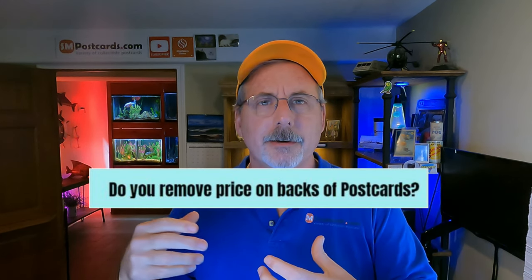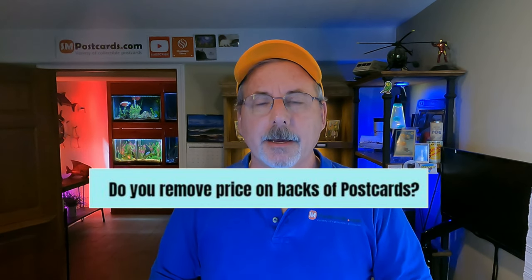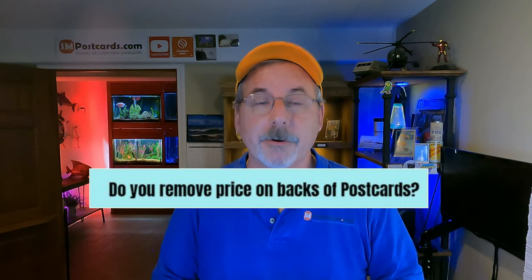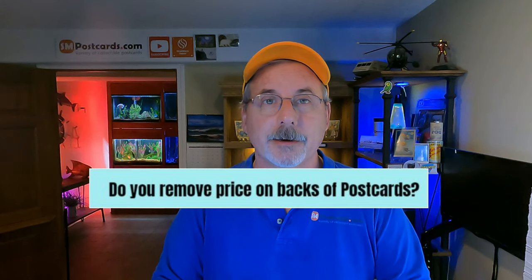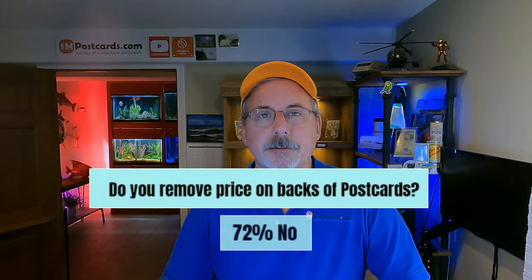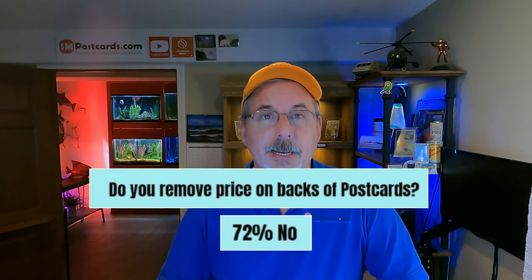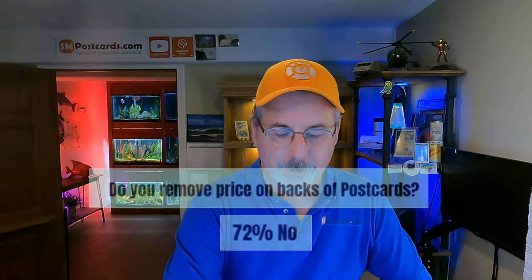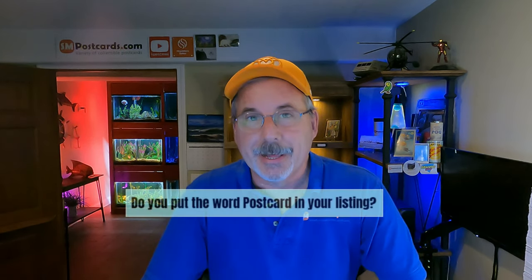Do you remove prices written on the back of postcards — like pencil prices from antique booths or flea markets? 72% of sellers said no. I don't remove them either — it's part of the card's history. I'm not going to go through thousands of cards erasing things, which can smudge the card. Whatever marks are on there stay; it doesn't bring down the value.